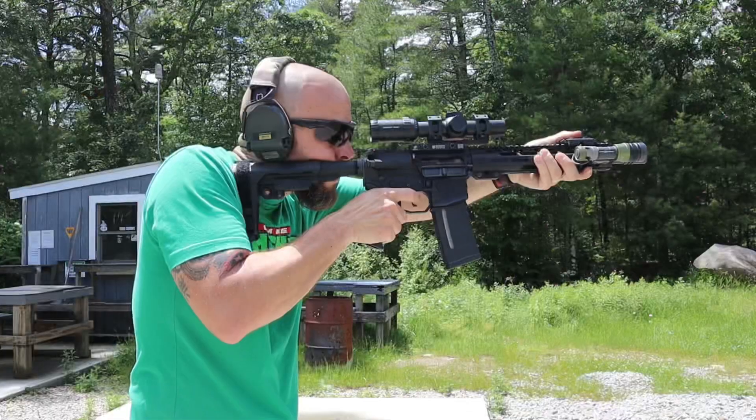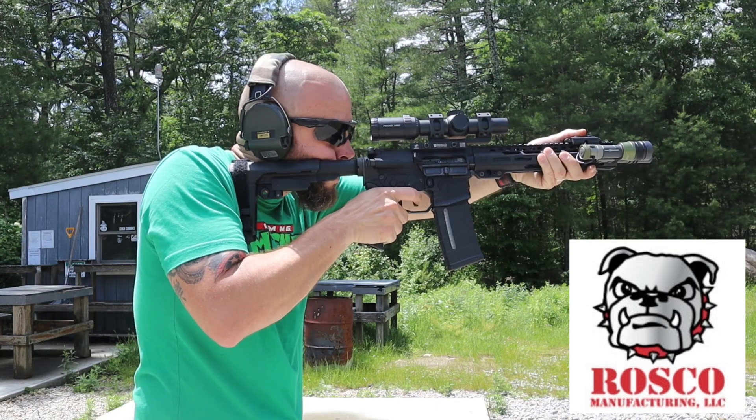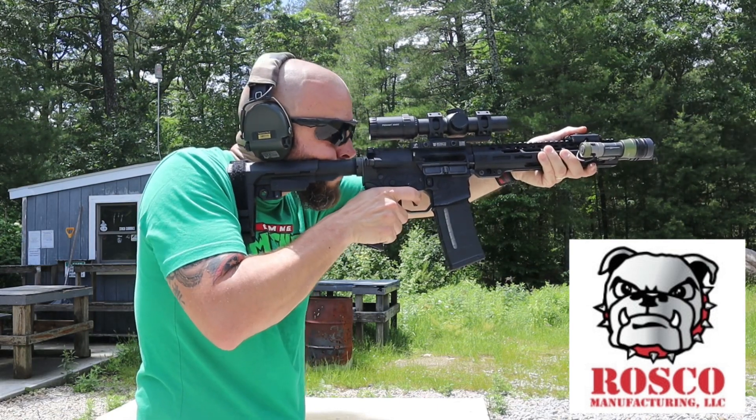These optics are not new — I am very familiar with them. I used to own a 1-6x, we had several 1-6x and 1-8x at my previous employer, and where I work now at Roscoe Manufacturing we have a couple of the 1-8x as well. I have god knows how many rounds through a rifle with this optic attached. We're going to start at the back and work our way forward.